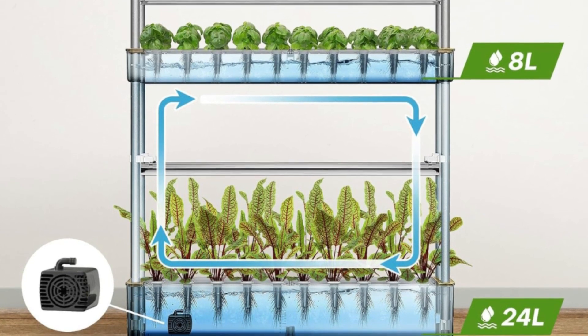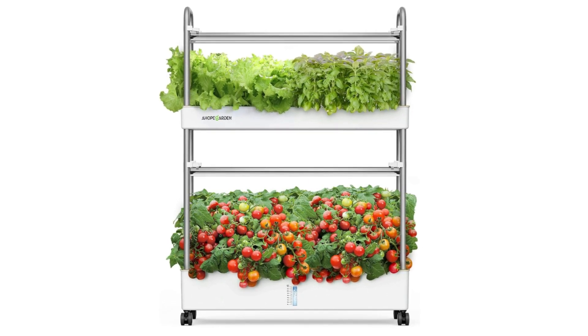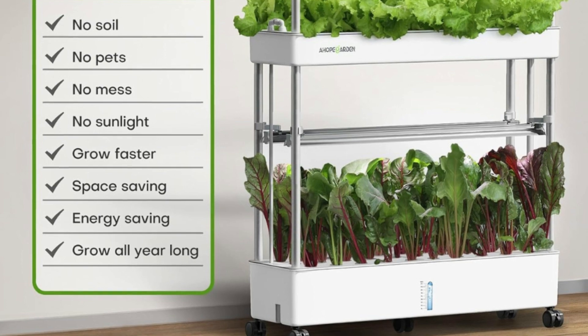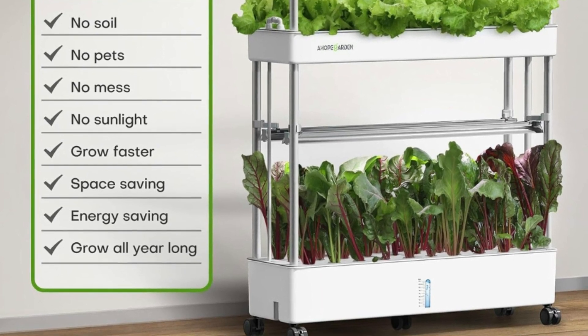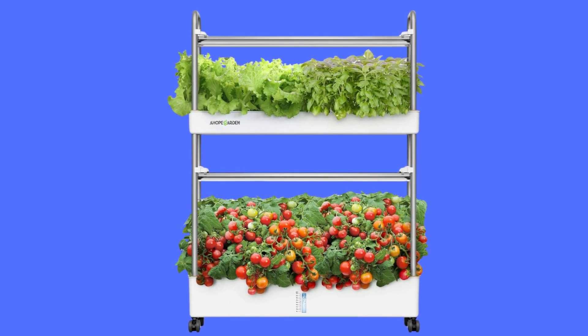The lower level has a 24-liter tank, which is ideal for nurturing long-stemmed plants like peppers, tomatoes, sunflowers, and many others. You can easily monitor the water level through a transparent window and add water as necessary when it goes below the 8-liter mark.